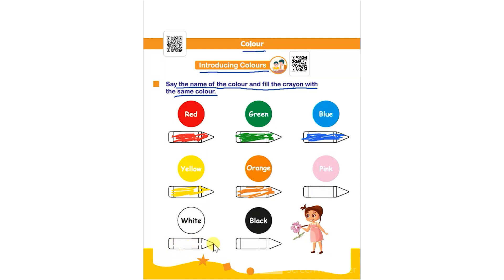Next is white. After that the last one is black. The child has to give the name of the color and color the crayon with the same color. Thank you.